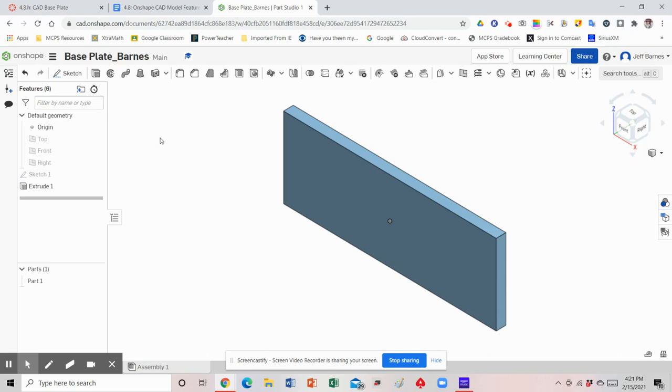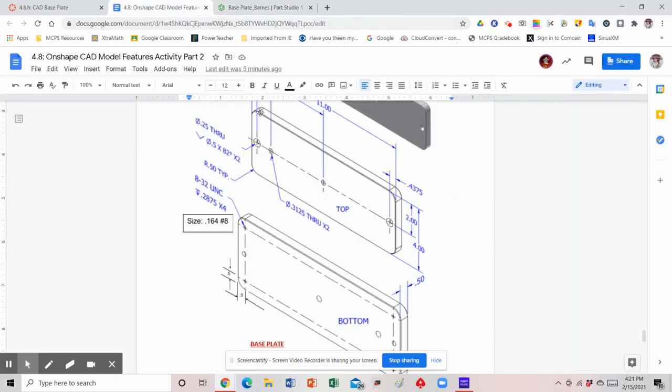Now we're going to start adding some features. If you notice on the figure, it's got these rounded corners. We could have done this in the sketch but I'm going to add fillet features — anytime we have a round we have a fillet. Each one of the corners is going to be 0.5, and that's what the TYP notation signals: it's a typical dimension for each of the rounded corners. So we're going to have a round of 0.5.